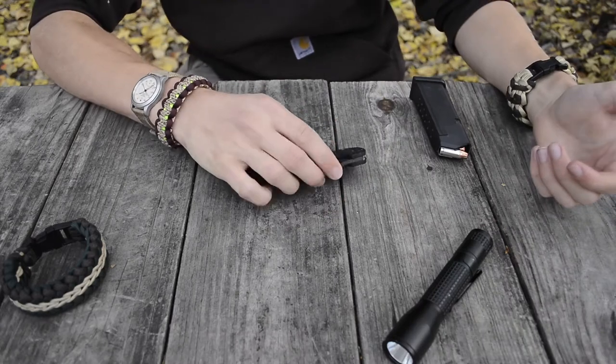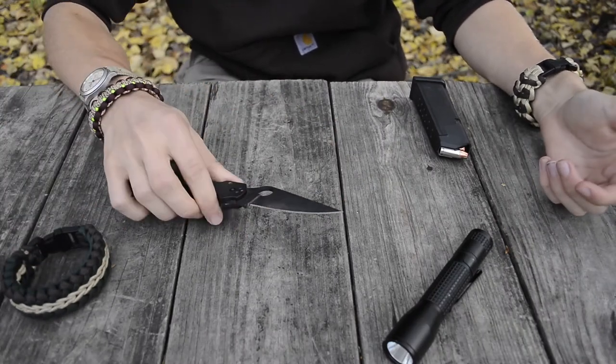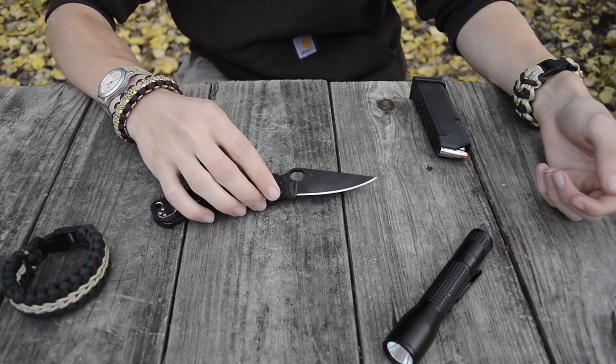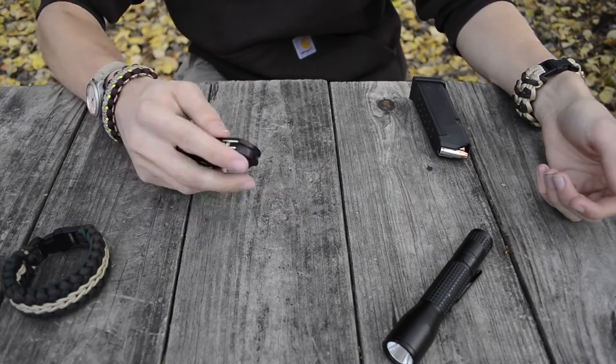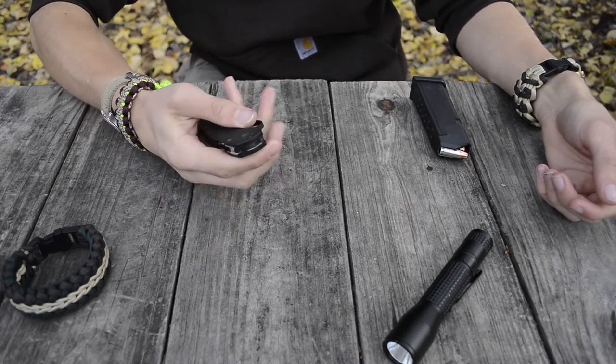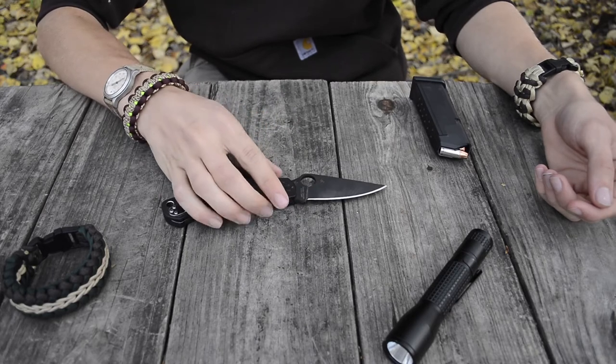Hope you like these tabletop decorations — always trying to keep it fun and interesting for these reviews. Today in this review we are going to be taking a look at the Spyderco Paramilitary 2, and this one is the all blacked-out black G10 handles and black DLC coated blade.